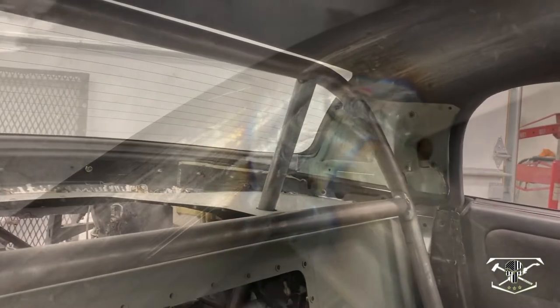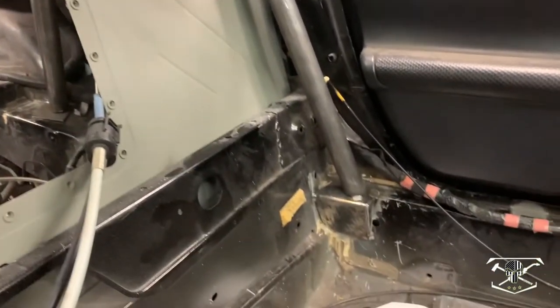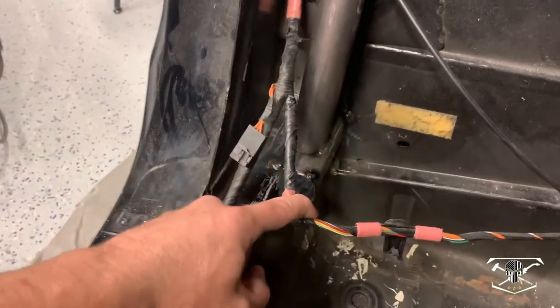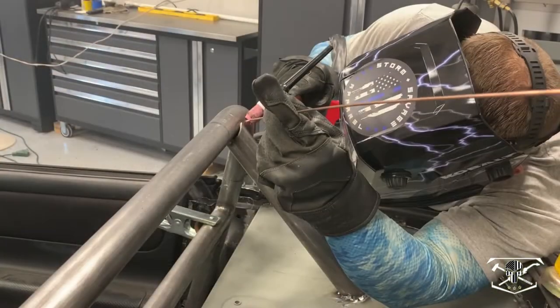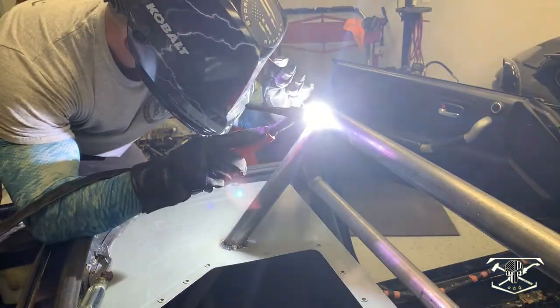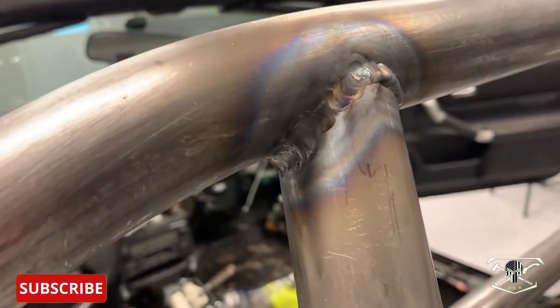Everything in the back half is now back in and tacked up. I have a pedestal box just tack welded in there for now, and the same on the driver's side. Now I can get this roof off and work on the full welding. I managed to get the entire back half all welded together as well as seam sealed. Now we can move forward and work on our halo bar, and to do that we're going to use our new tube bender.